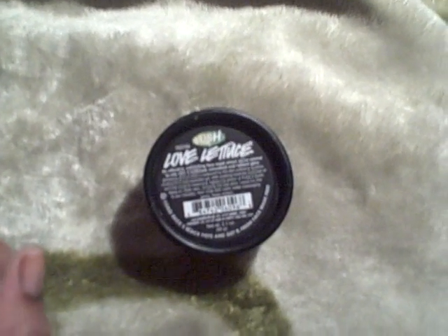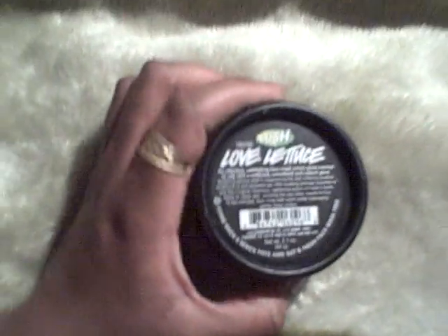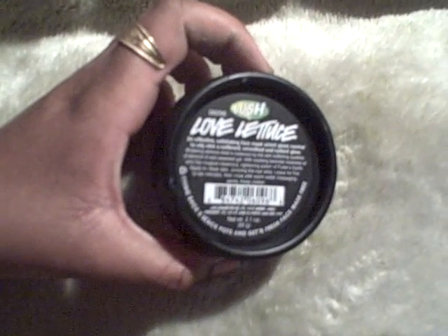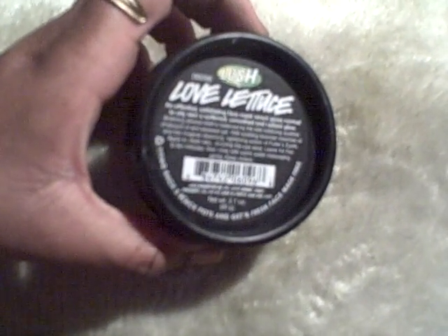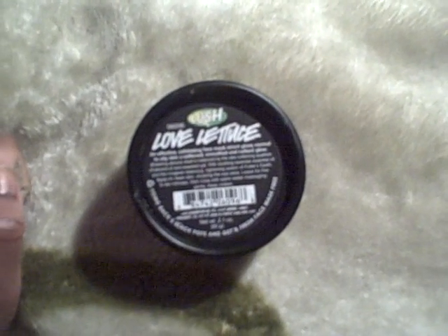Back to the actual review: this mask is supposed to tighten your skin, draw out impurities, and make your skin feel really smooth. It's formulated for normal to oily skin. I have combination skin, so for my oily zones it's perfect — it draws out impurities and feels like it sucks everything out of my skin.